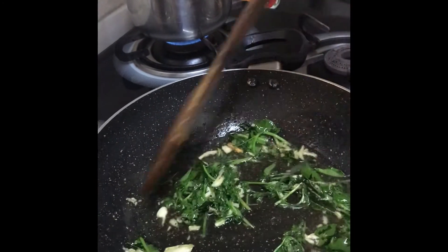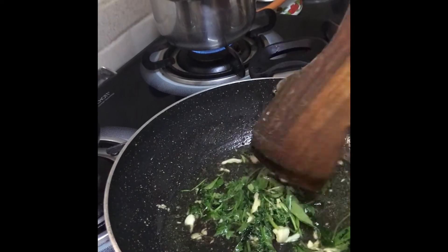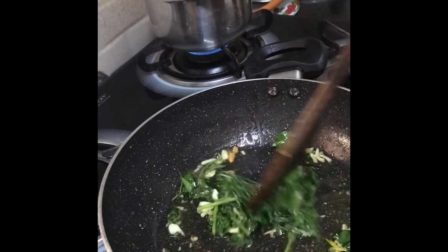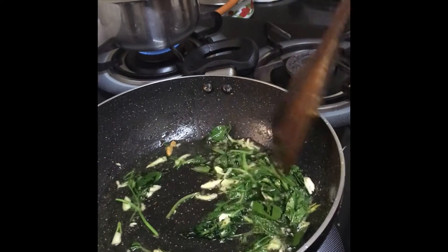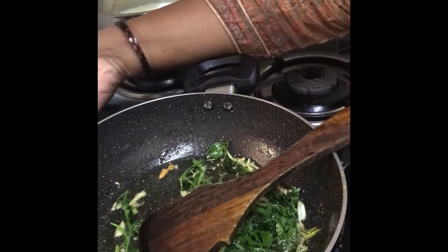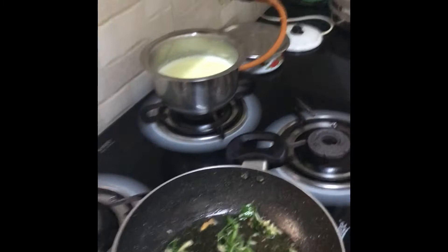Horsegram is very rich in protein — across all ages, from children to adults, everyone can eat it. It's good for health and easy to cook. The whole process takes hardly 15 to 20 minutes, so you can easily cook it at home.